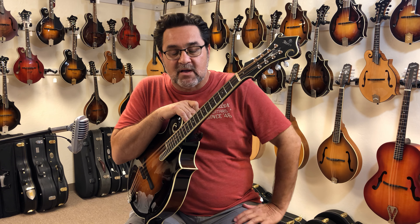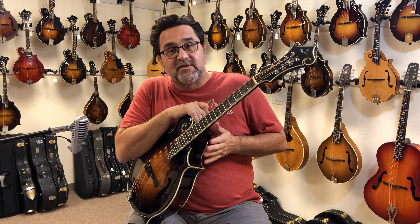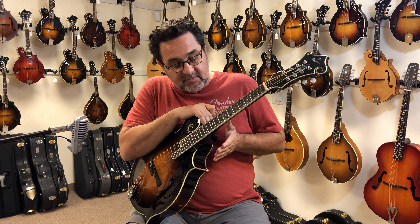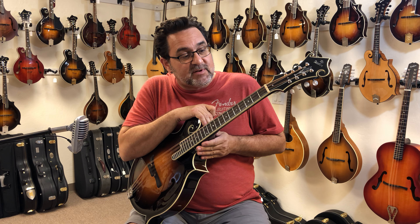Hello folks, Dennis Vance here from the Mandolin Store. Got in my hands a new Weber Yellowstone Octave. This one actually features a dovetail neck joint. It's a departure from the old mortise and tenon, and it's something that they're doing new up in Bend, Oregon now.